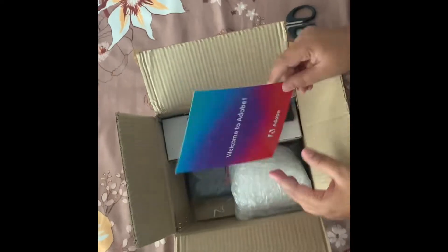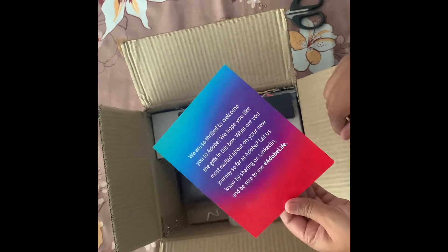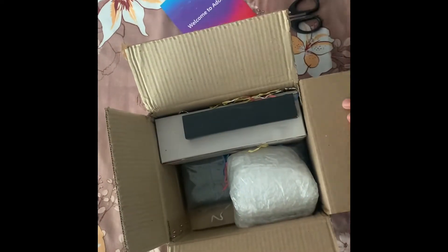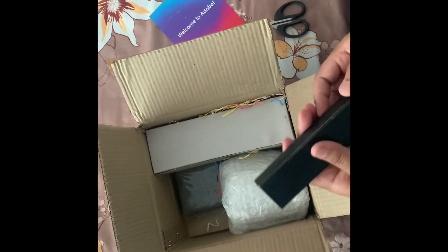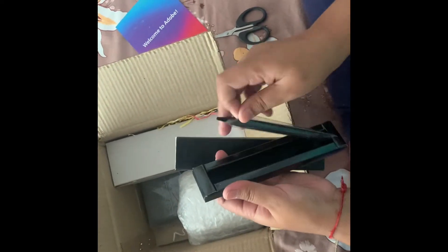Wow, it has a card! Let's see what else... looks like a fan — yeah, a fan!